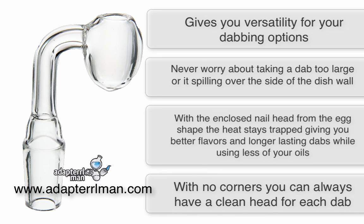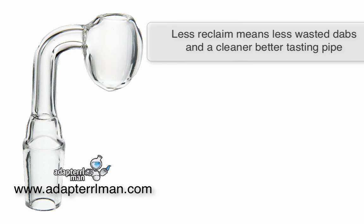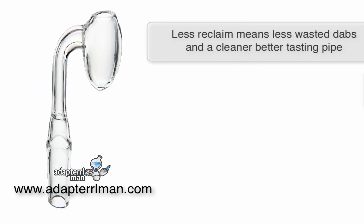With no corners, you can always have a clean head for each dab you take. With less reclaim buildup, that means less waste of dabs and a cleaner, better tasting pipe that you don't have to clean as often.